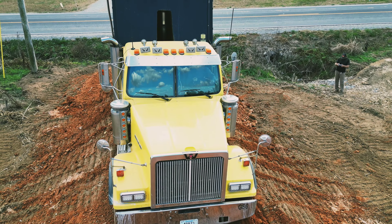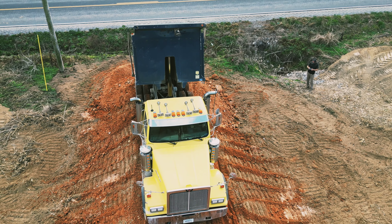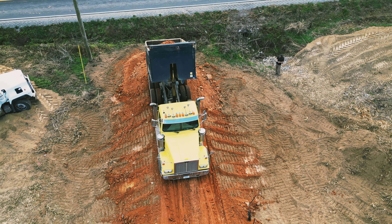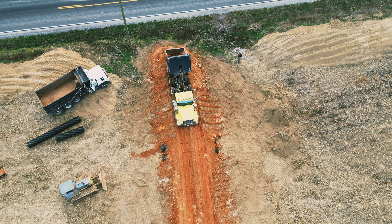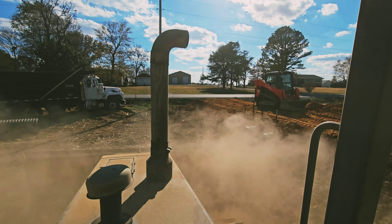Had the truck drivers work these loads in. There's me over on the right-hand side running the drum roller. Good shot of me eating dust there.